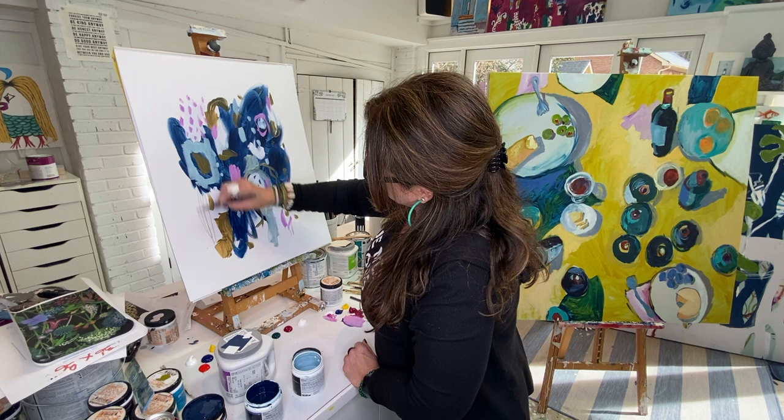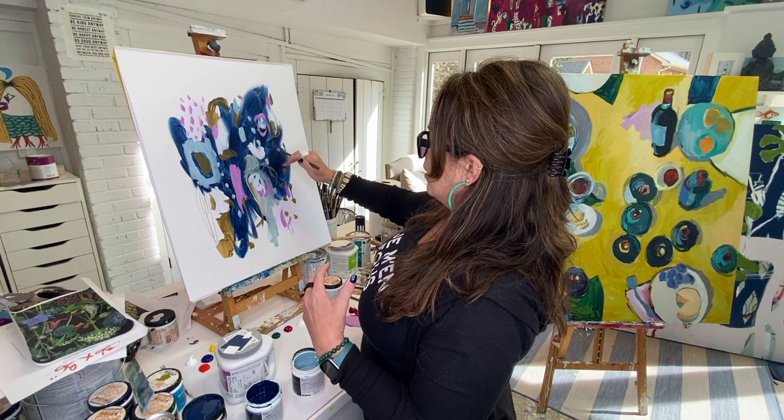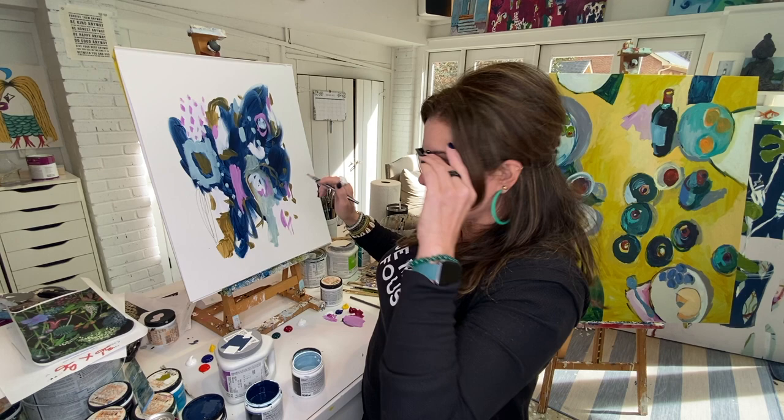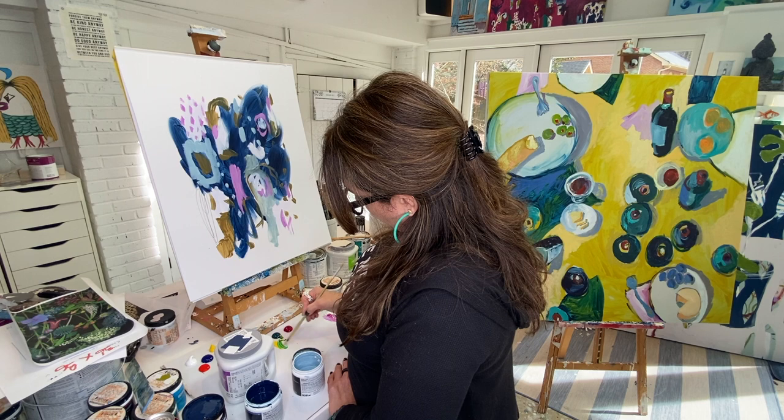If you're looking at your piece and all the energy is drawn to one area — like if I felt like this blob was too much blue — you can do a couple of things: put more blue in other places to disperse the energy, or just paint over it. Mess it up! Isn't that what kindergarten teachers taught us? So I'm going to break up that big blue blob.